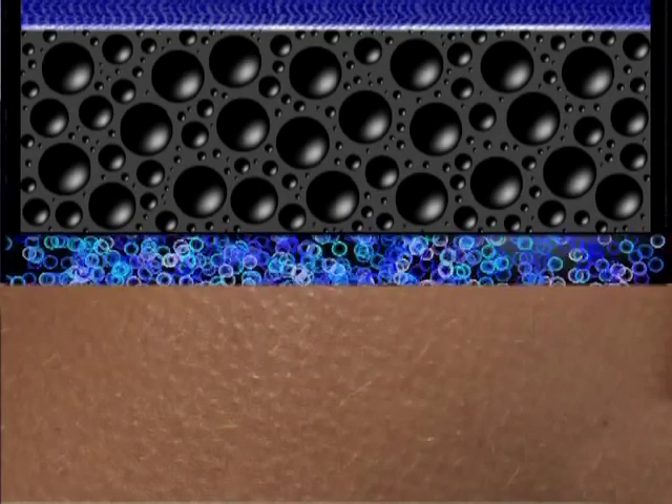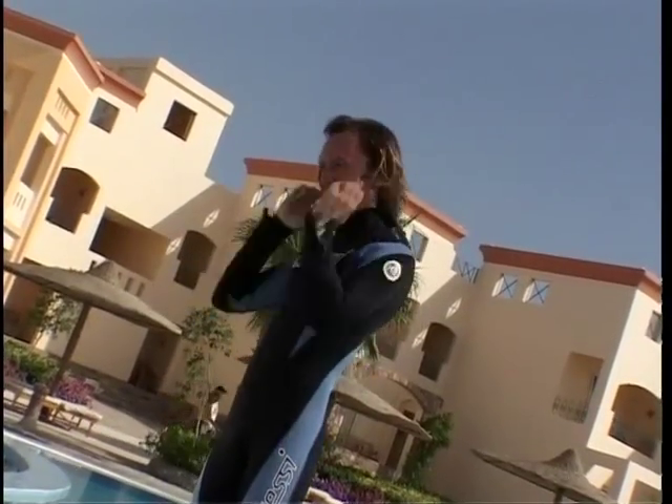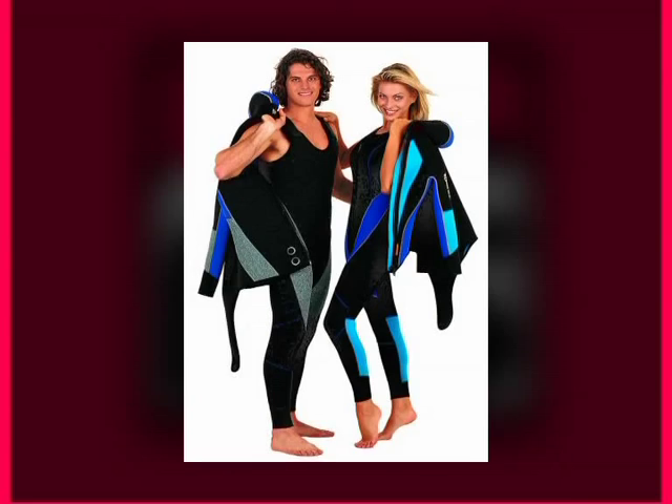The thicker the foam, the greater the insulating property. The type of material used and its thickness depends mainly on the temperature of the water and the length of time of the dive.